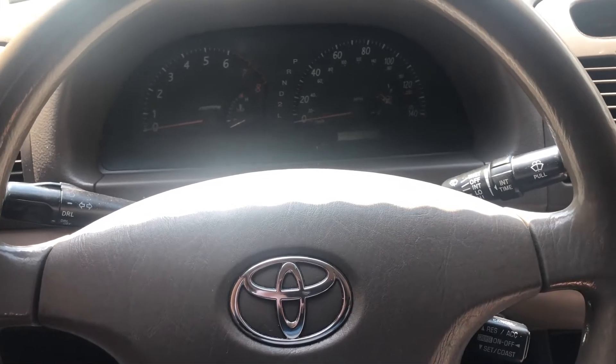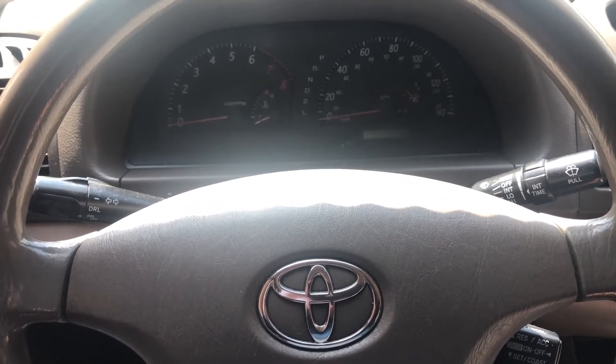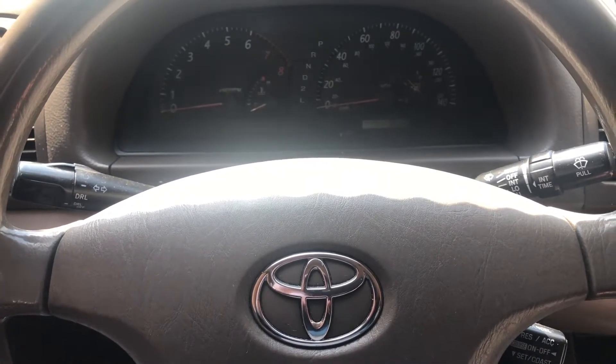Welcome back guys to Stephen's DIY Auto Repair. We're back here in this 2004 Toyota Camry with another check engine light, so let's get to it.